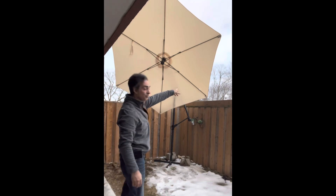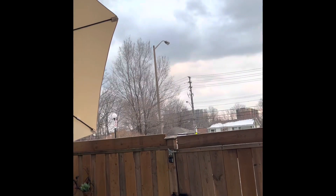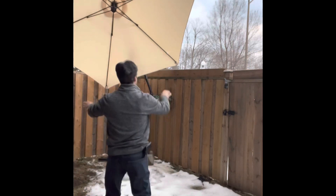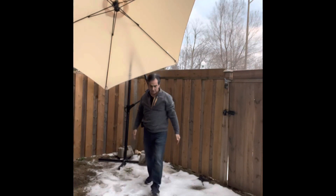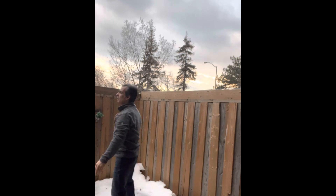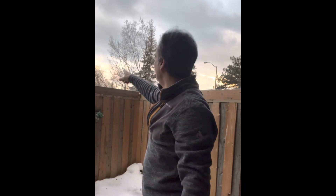Maybe I can push it over there to block that one street light. Let's see — if I can block that one and that one, I need it a little more on this angle, brought down. If I get one more on this side with that light, I can pretty much block out everything except that one across the street, and it's partially hidden by the tree anyway. I'll keep you guys updated.